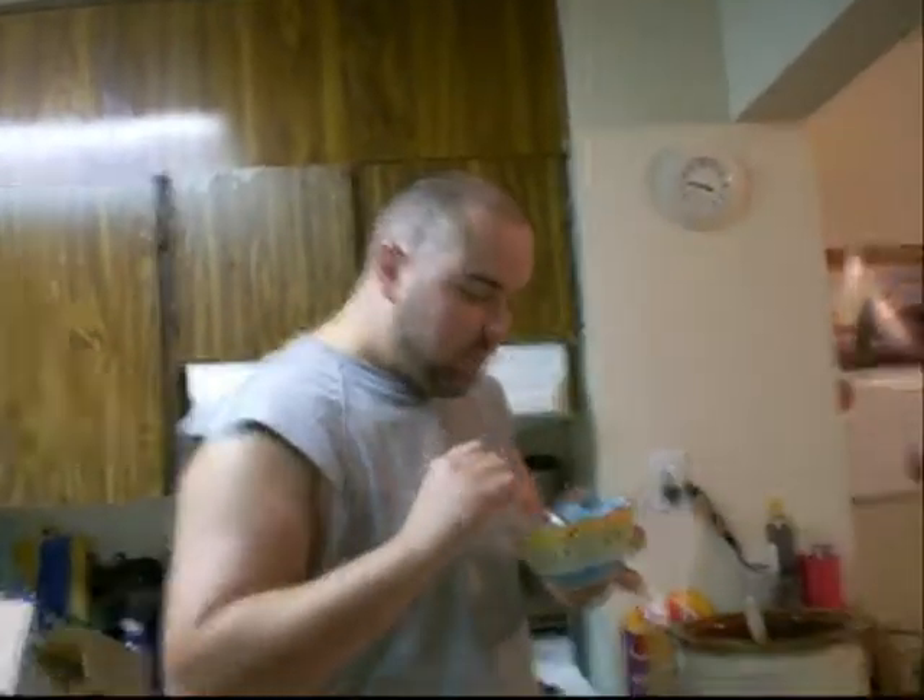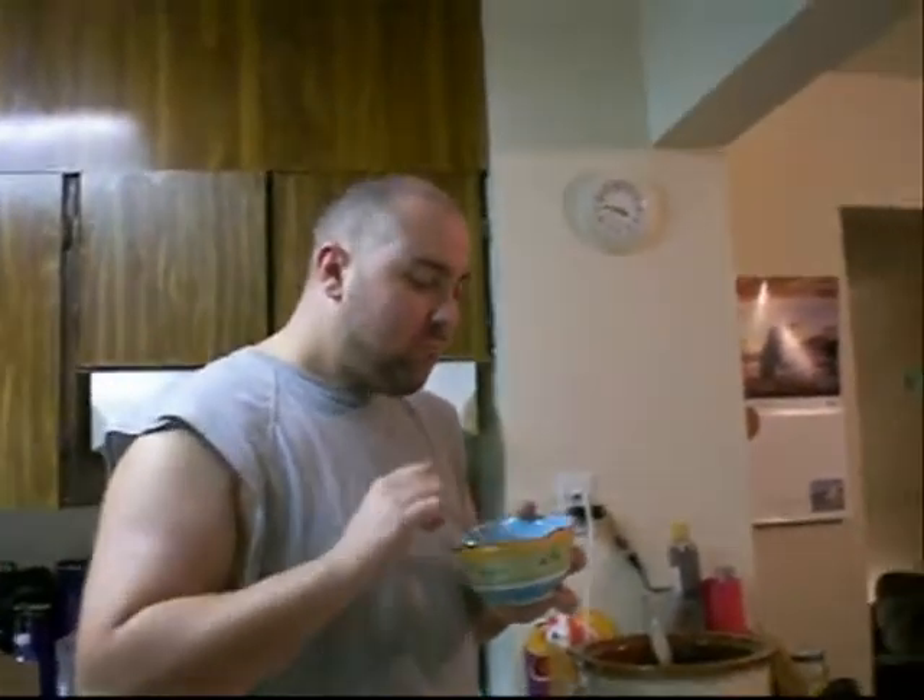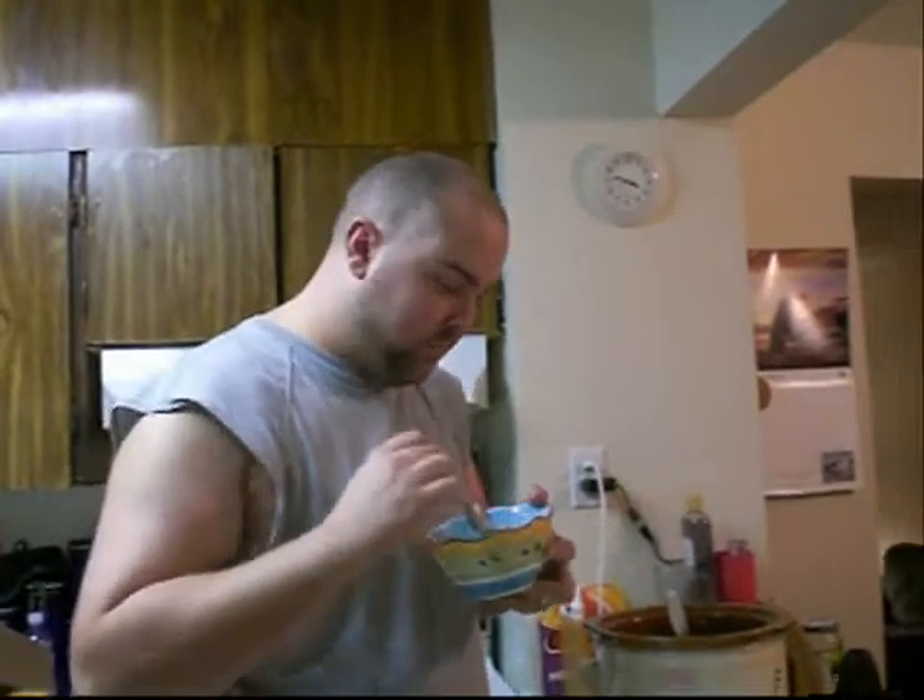And then you take a little bit and... Mmm. Oh, that's good chili. That is some good chili!